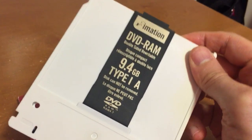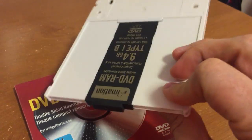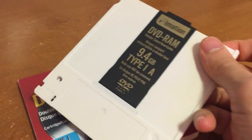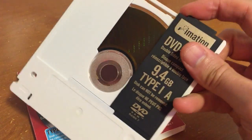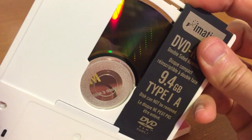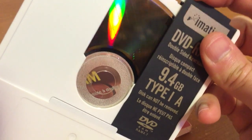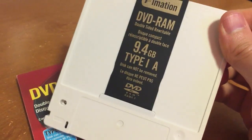This is a DVD RAM cartridge. In the early part of the last decade, this format came out. It was kind of like DVD but not quite. As you can see, the media is a little different than what you normally expect to see on a DVD. There are little dashes or lines on the media — they're actually hard-encoded sectors.